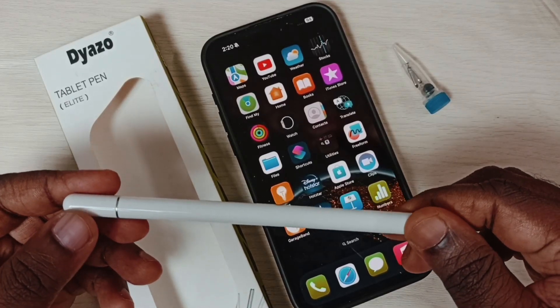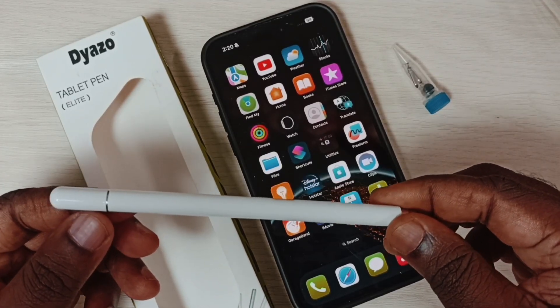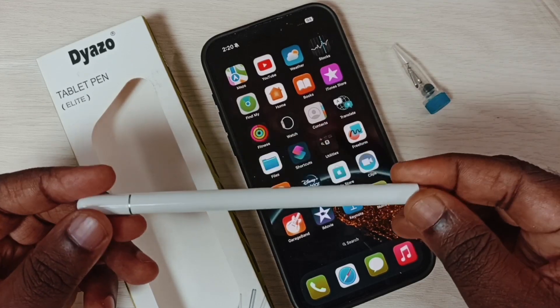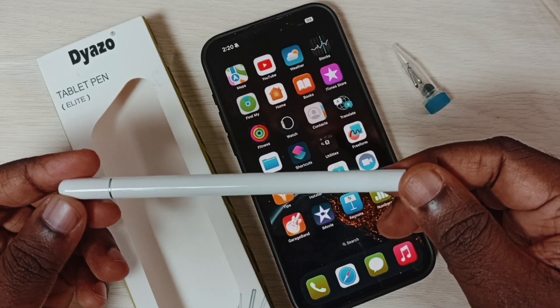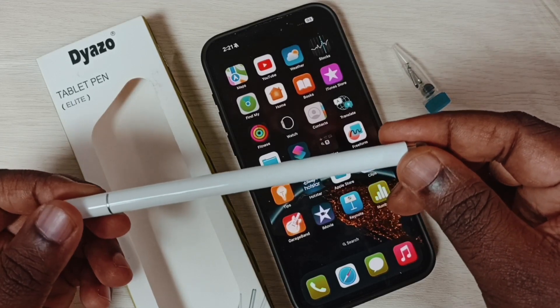Hi friends, in this video I would be showing a tablet pen for iPhone 15. This is a two-way capacitive stylus pen.